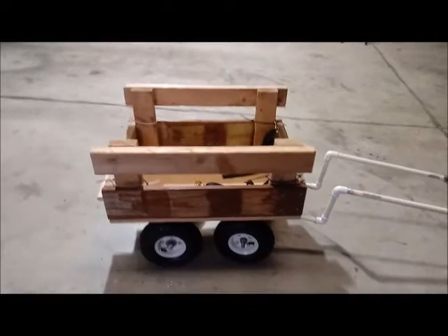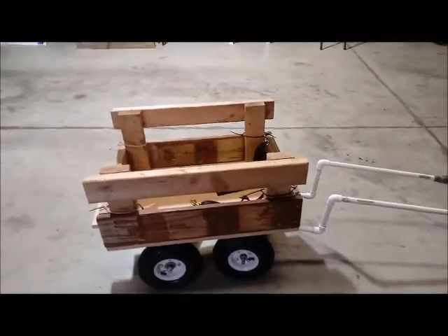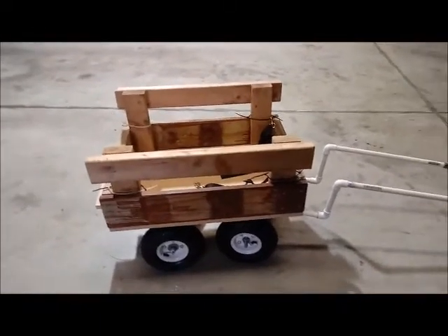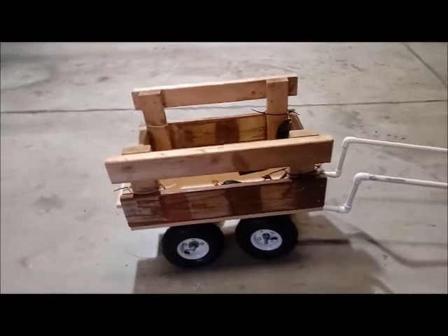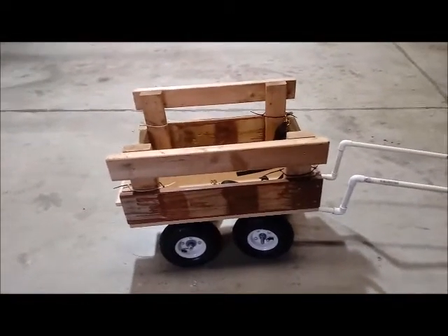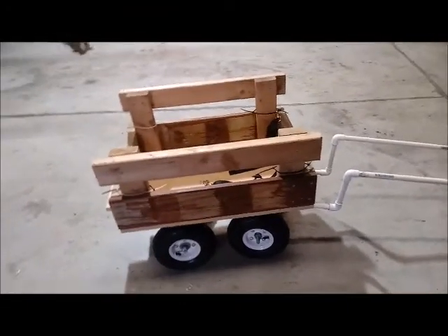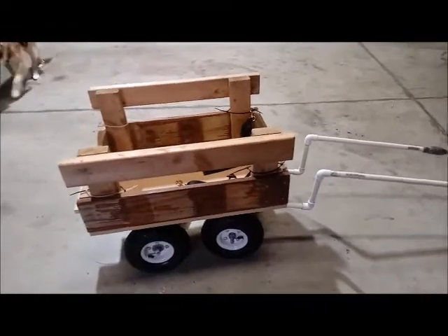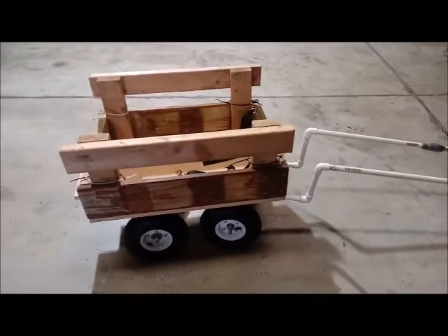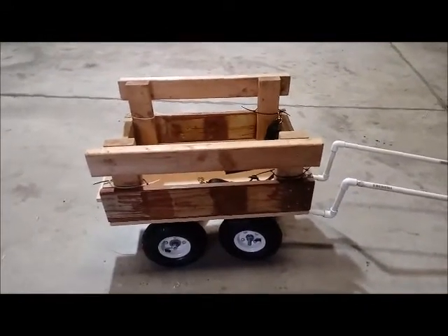I'm hoping this is going to be helpful for anyone who wants to build a wagon instead of buying one. The cost pretty much matches that of buying a wagon or building it yourself. If you buy a wagon — I'm talking about buying from Harbor Freight, Lowe's, Target, Walmart — and converting it into a dog drafting wagon, it's pretty much going to cost about the same. I prefer to build my own because I do everything the hard way.